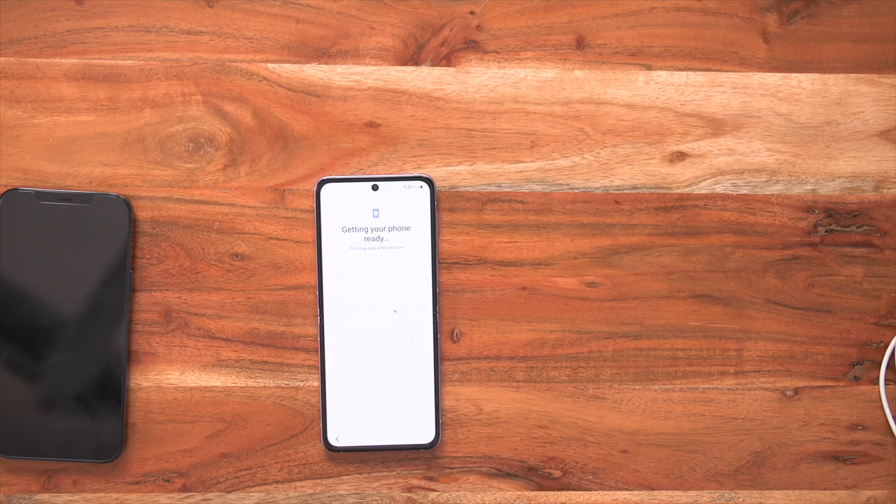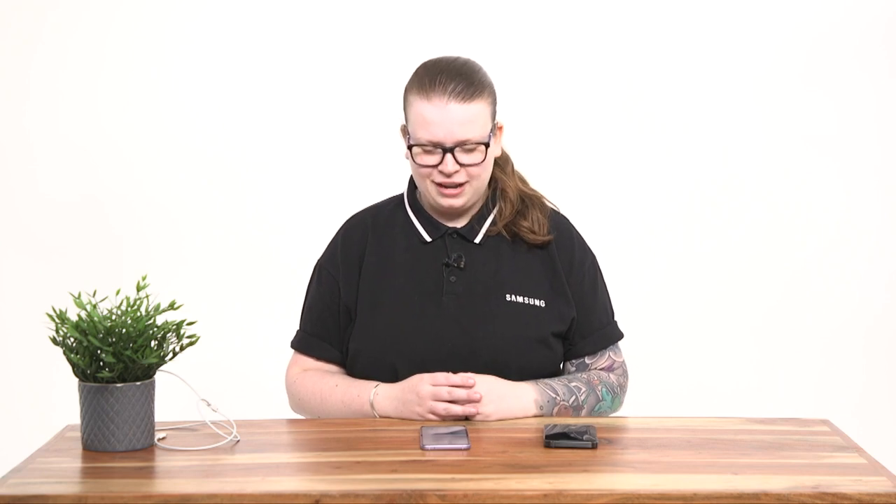Now we're getting your phone ready to be set up. The first option that's going to be available to you is that incredible Smart Switch option, which is what we're going to be using in order to transfer all of that incredible data from your old phone to your brand new Samsung Galaxy Z Flip 3. It's popped up and it says you can choose to transfer your apps, photos, contacts, Google account and more — and this is exactly what we want to do.